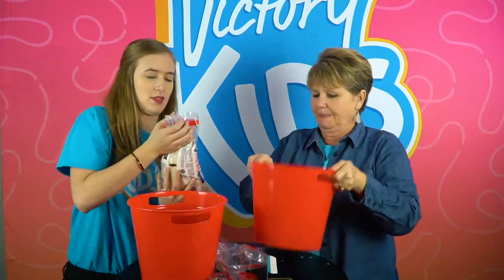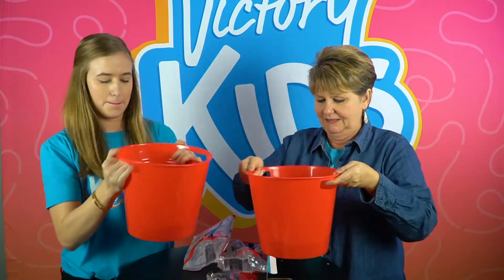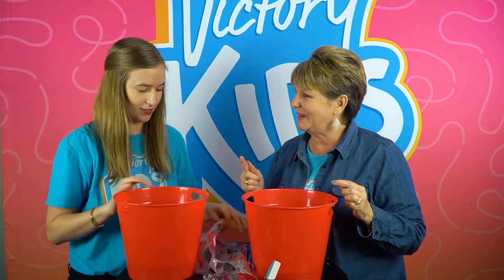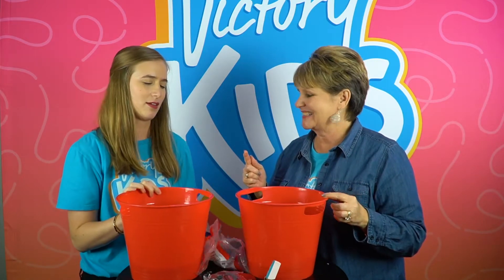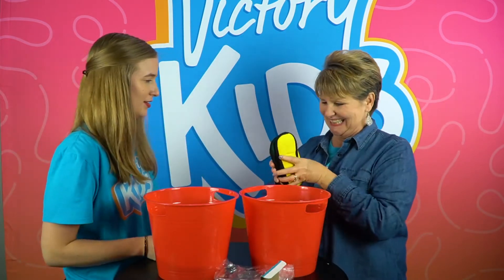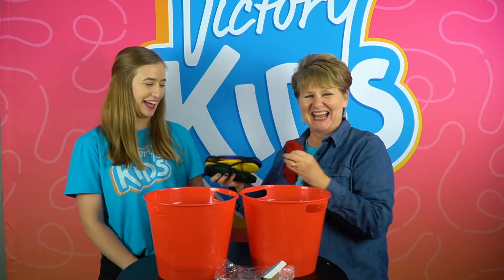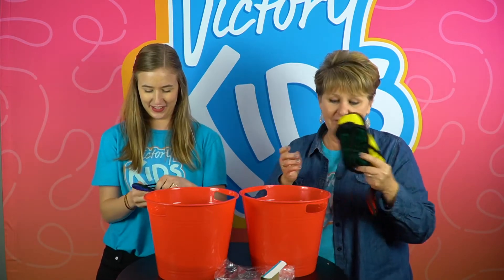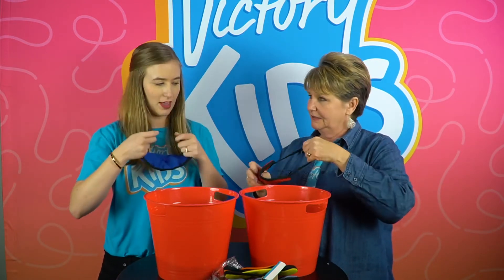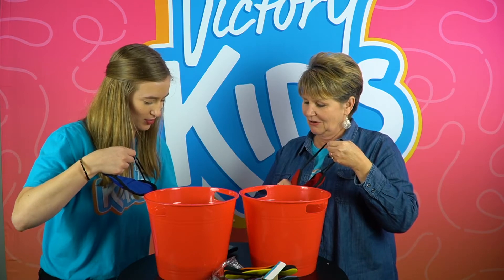Okay, now mix them up. Hey, if you don't have rice you may want to use cereal or macaroni — they're perfect. If you don't have paper clips, maybe some Legos — anything small. Now you may not have these at home, but you could put a scarf or a towel or anything over your eyes. Okay, you ready? I'm ready. You're gonna time us? I sure am, yes ma'am.